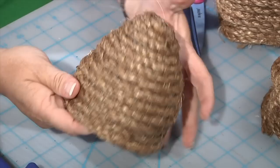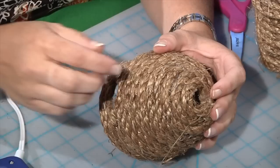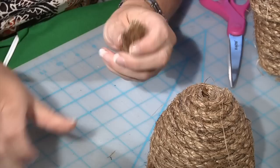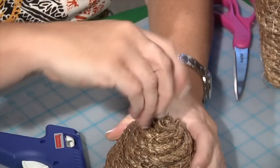When you finish it, you're going to leave a hole in the top and that's where we're going to put our little hook. The little hook is just about a four or five inch piece of rope, which I fold in half, add a little hot glue to, and then I'm just going to literally push it down into that hole and it'll dry in place.